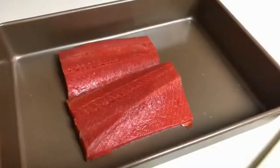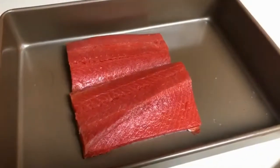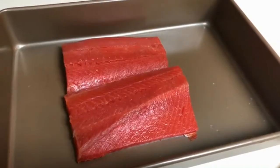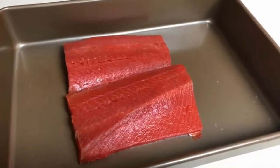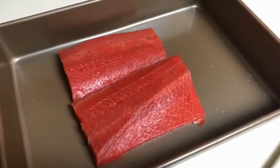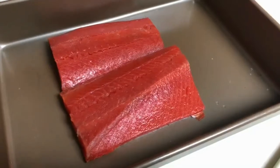Here I have two beautiful fillets of salmon which I trimmed so it looks more like a center cut. If you get those fillets that taper on the ends you can just easily trim that off. I want to have it this way because it'll promote even cooking throughout the salmon.